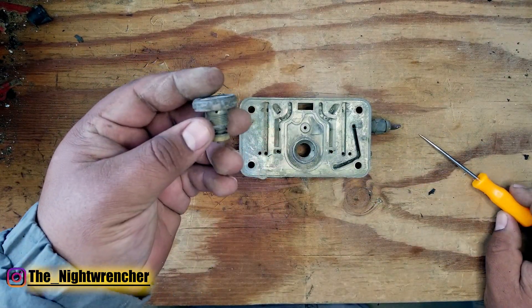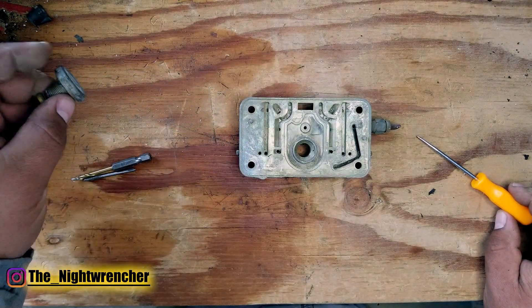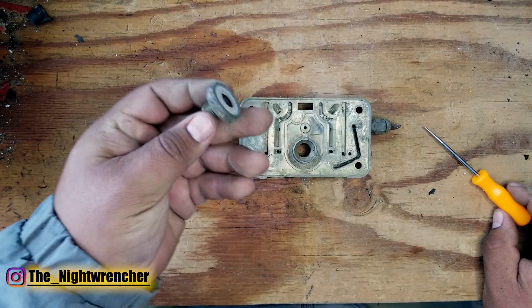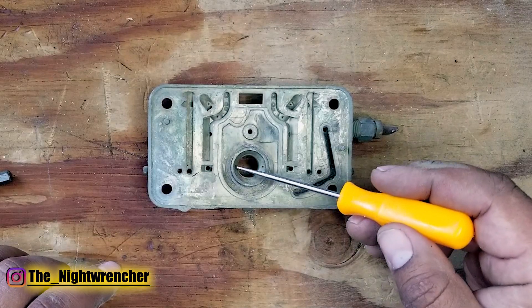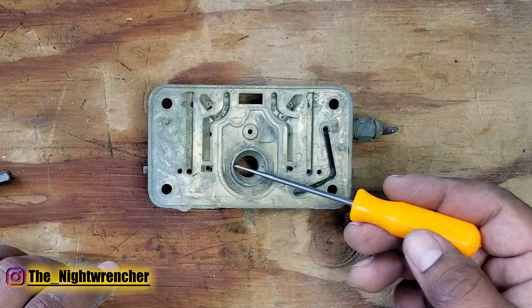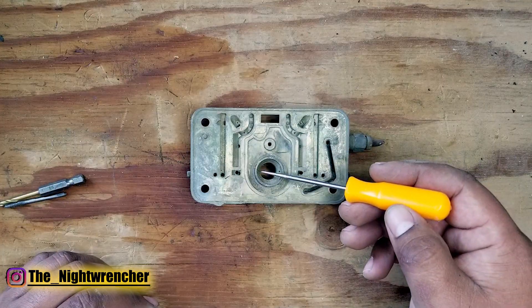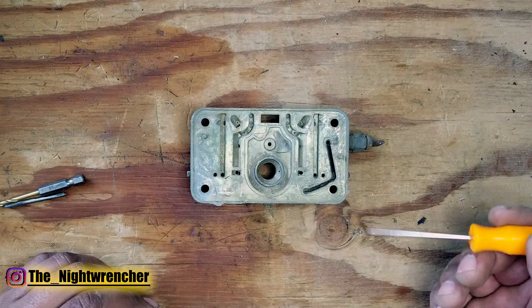Your power valves are calibrated to a specific vacuum — once vacuum drops below that amount they open and add extra fuel. The purpose is to add fuel whenever you're under load, maybe going up a hill, getting on the freeway, or passing a car. The purpose of changing out the power valve restrictor channels is that sometimes you're not fueling enough, and sometimes you're over-fueling when the power valve opens. To remedy that you need to add adjustable orifices onto these metering blocks.